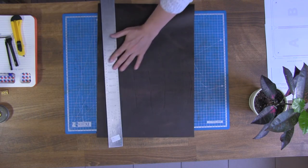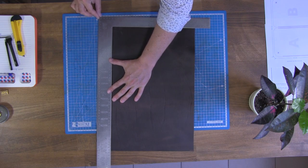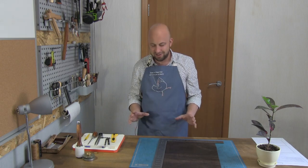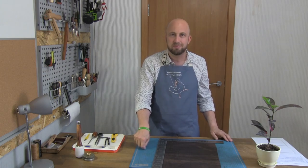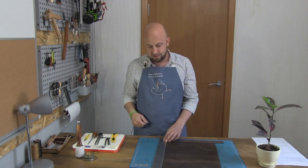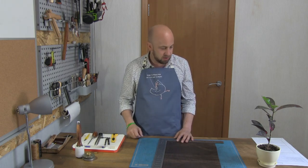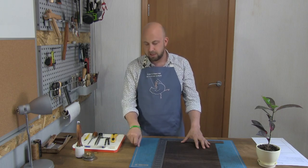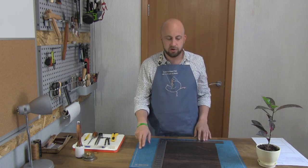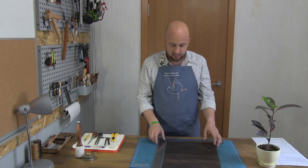Another tip: when you're cutting your leather, try to get yourself one of these self-healing mats. They're very good at protecting your work surface — you don't want to be doing this on your kitchen table and cutting through it. They're also nice because they're soft, so they don't damage the blade when you go through the leather. They can be relatively expensive — maybe 20 or 30 pounds, or 25–35 dollars — but you can find them cheaper on eBay or Amazon.